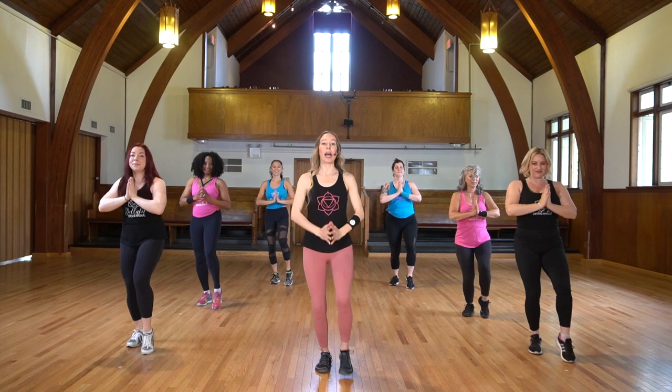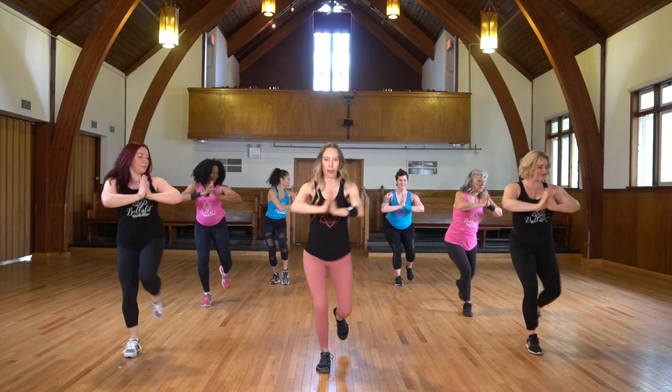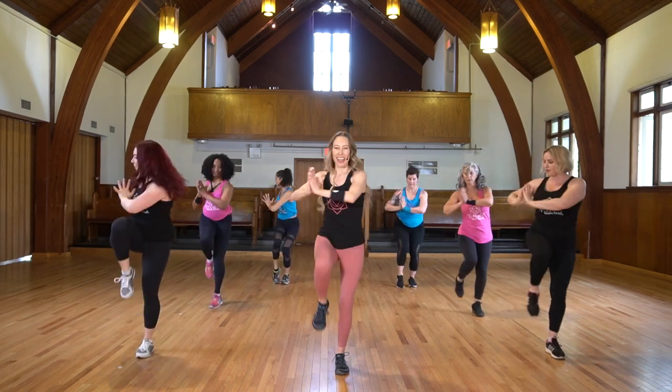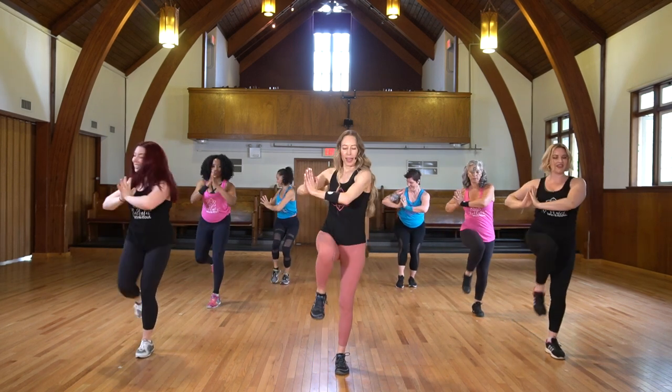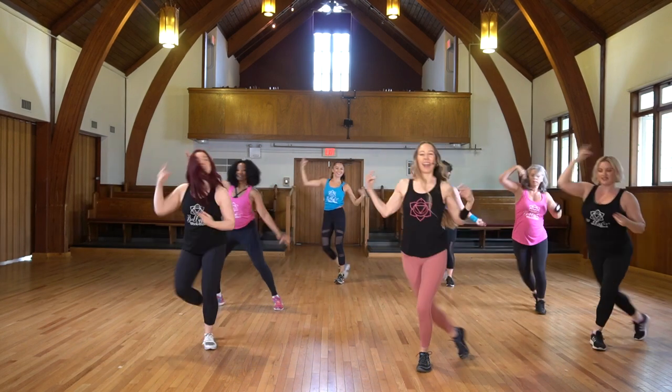Ready to amplify? Lunge, twist. Inhale, exhale. Use your breath. Come back to center and switch. Nice work, keep going. Let's channel it — chasse, here we go. That's it. Feel the energy flowing through your body right now. It's all yours.